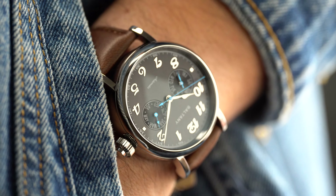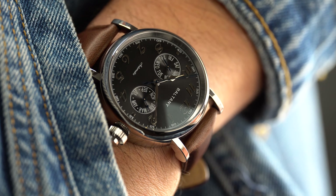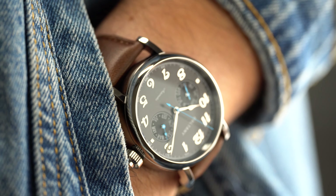In between the lugs it's 20 millimeters. The water resistance comes in at 50 meters, and the entire watch with the leather strap weighs in at 88 grams. Those are some respectable specs for the price.